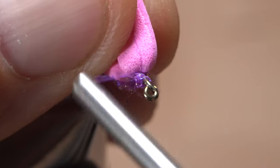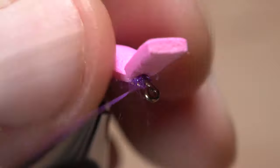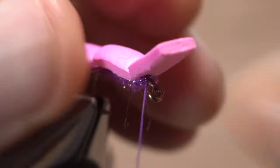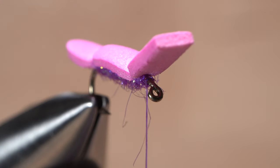Then pull the foam up again, make one or two counter wraps around the shank, then once again use the foam to change the direction of thread wrap, this time back to normal. The extra little tug of war back and forth between normal and counter wraps really does an amazing job of locking down the foam so it doesn't spin so easily on the hook shank.